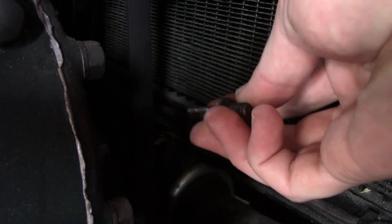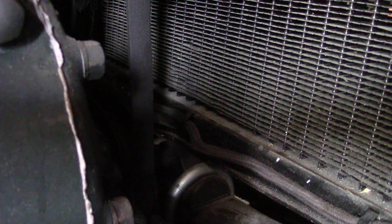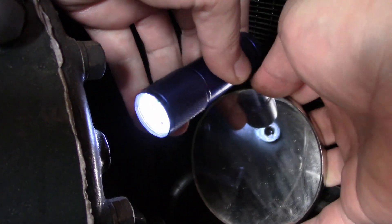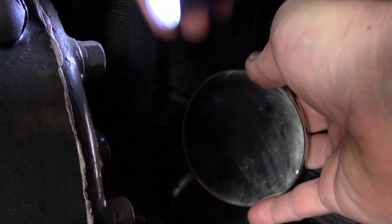Now we need to find number one top dead center. I'm sure most of you are familiar with the trick of using the timing pin — remove it, install it backwards, and turn the engine until you feel the indentation in the timing gear, and that's number one TDC. That can be difficult to find. One trick I do, just to make sure it's there, is I take a mirror and a flashlight and try to visually see it. Anyway, that's how I do it when I'm not entirely sure. So now that it's set perfectly there, we'll start timing it.